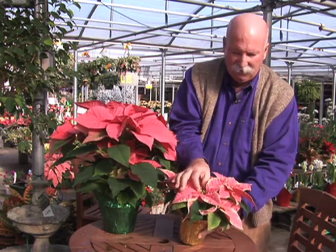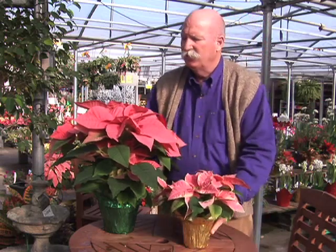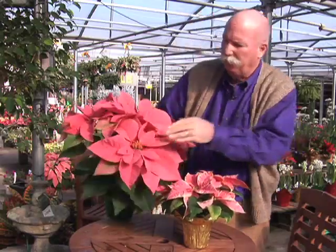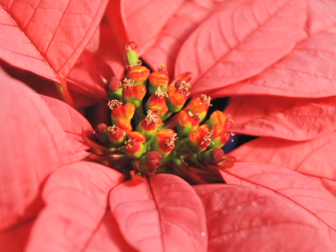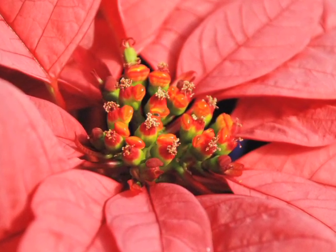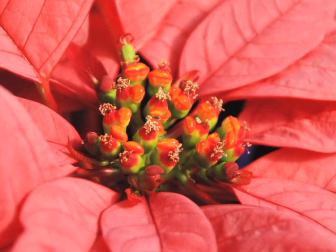Now if it's later, closer to Christmas, the ideal stage is after those have opened and all the reproductive parts are apparent, as in this flower — you can see where they're much larger, the male structures are apparent, the pollen's out there. This is at the perfect stage if I were buying it the week before Christmas.